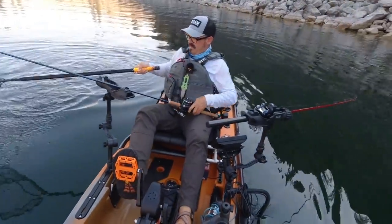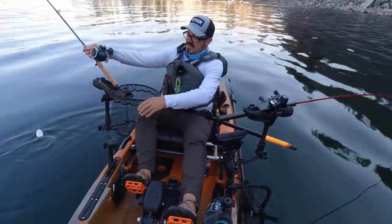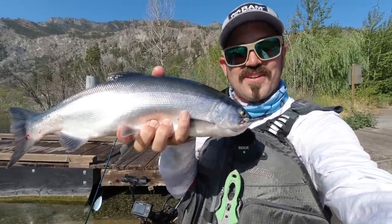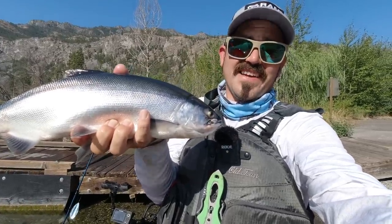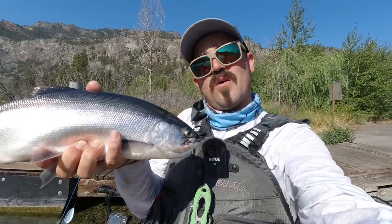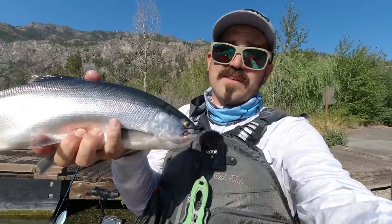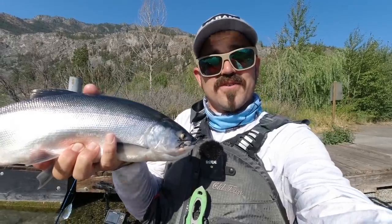Got him! I believe that's number 10 for me today, which closes out my limit. I got a full limit today including several really large kokanee — really impressed with the size of the fish I caught today on both dropper rigs and lead core rigs. If you have any questions regarding both of these rigs, just let me know. I'll put links to the lead core line I was using below, as well as links to the videos I do on how to rig dropper rigs. Any questions, shoot me in the comments below — otherwise I'll see you next time out on the water. Have a good one, bye.